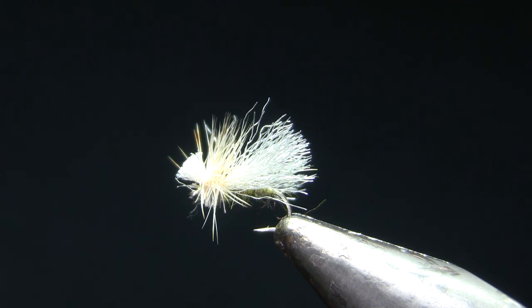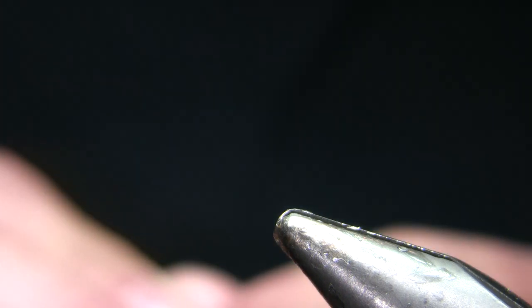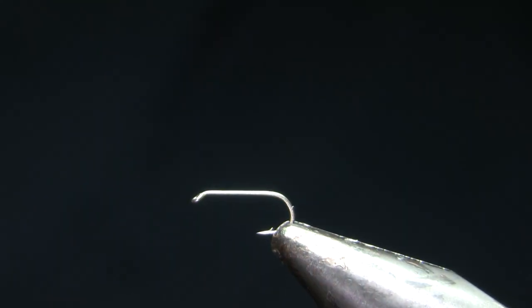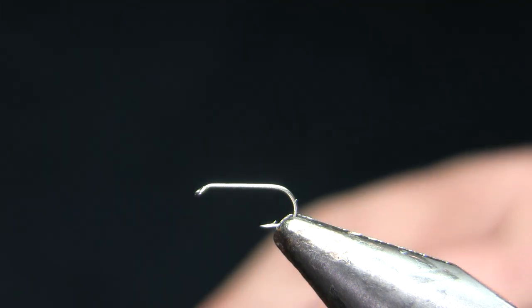I'm going to tie this in sizes 12 through 18, with 16 certainly being the sweet spot. This is a pretty easy fly, so I'm not even going to bother stopping the camera — I'm just going to go ahead and get started. My hook on this one is going to be a Montana Fly Company 7004 size 16, and that's just your typical short shank dry fly hook.